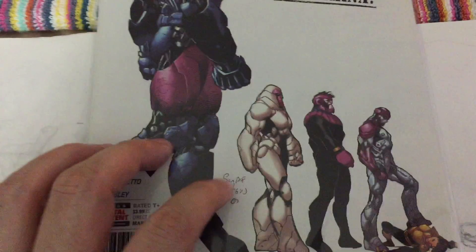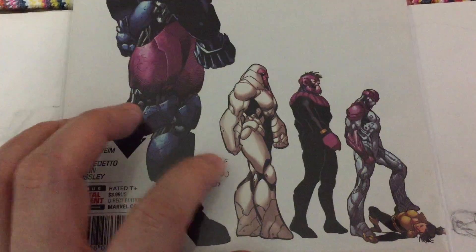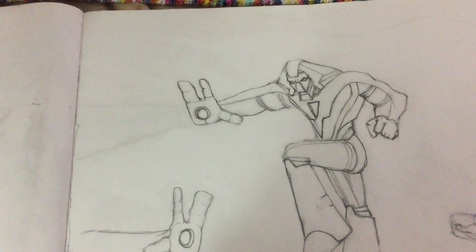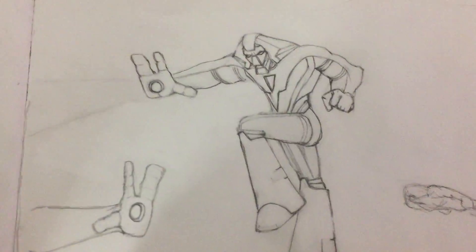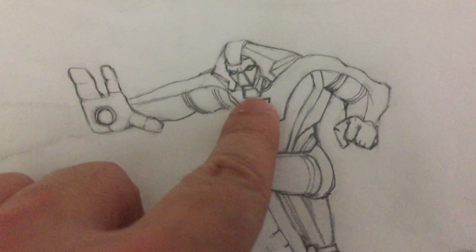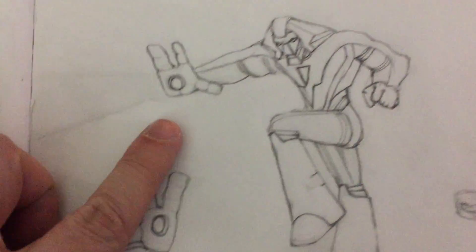I was looking online and there's a guy that did a custom figure. I took some pictures just for reference. He used a Hulk action figure — a gray Hulk — and turned it into a Nimrod, and it came out really, really nice. It looks like he did it a long time ago too.